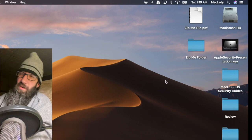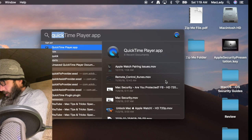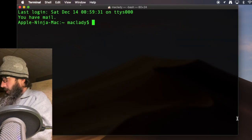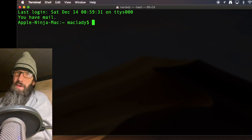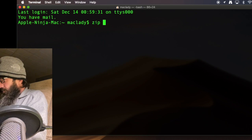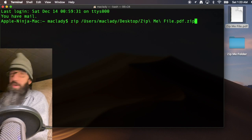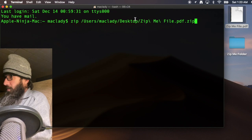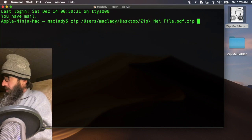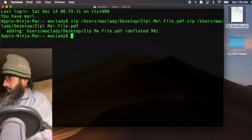Now I want to get into the more fun stuff, which requires us to open Terminal. Command-Space, type in Terminal, Command-Plus to blow it up. The command we're going to use is the zip command. We type zip, drag the file on, first defining the name of the compressed output file — for example, naming it something like 'zipme_file.pdf.zip' at that location — then a space and the source file. Hit Return and it creates a zip file.